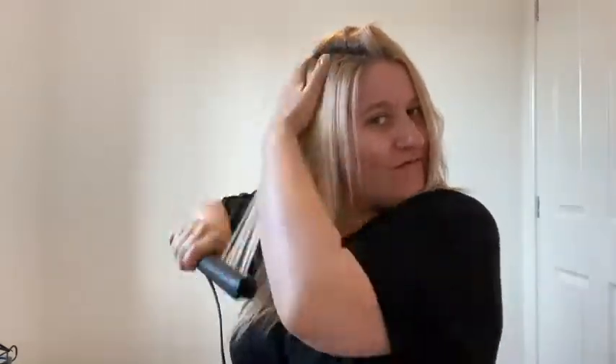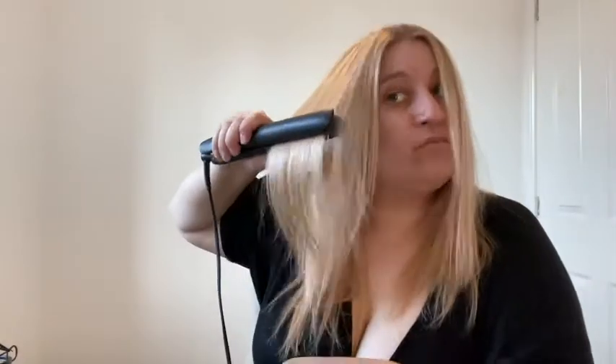It doesn't have to be perfectly straight because we're going to add a curl anyway, but as long as it's straight enough to your satisfaction. I used to always wear my hair straight — from about age 16 onwards I really liked straight hair, up until my 30s when I first trained as a hairdresser. Always make sure you do the back section at the top too; there's nothing worse than seeing the back of someone's hair when the front is straight and the back is a mess.